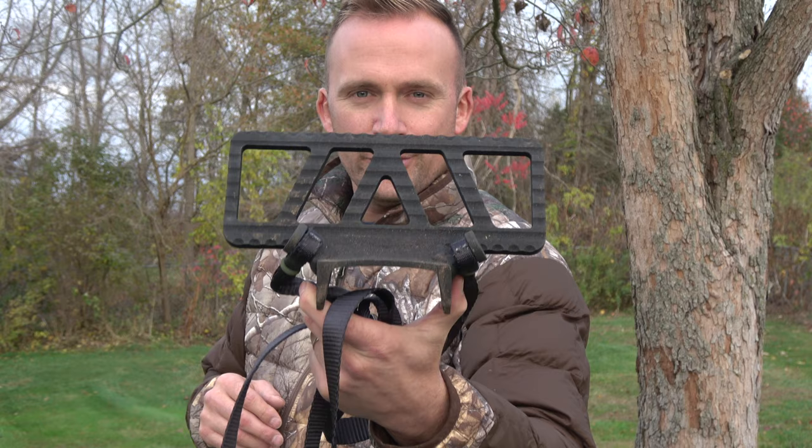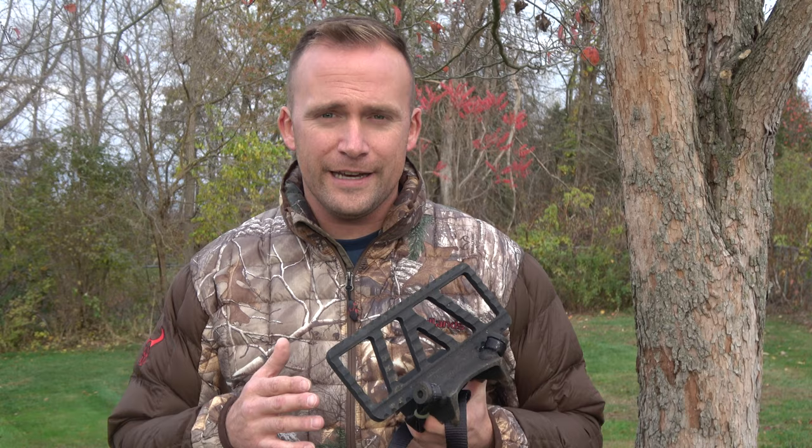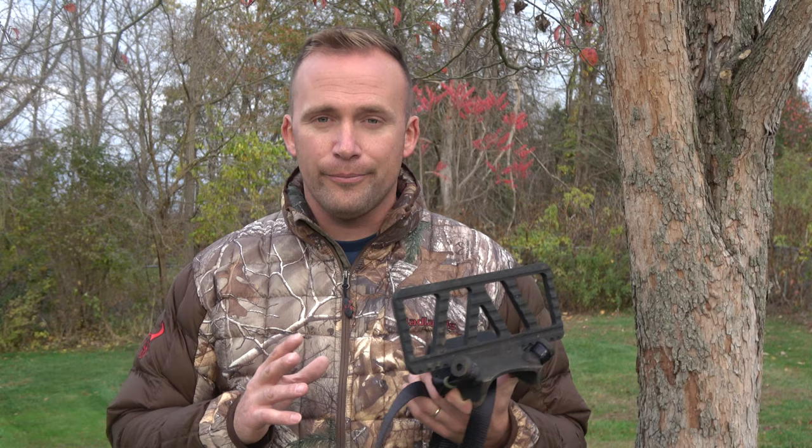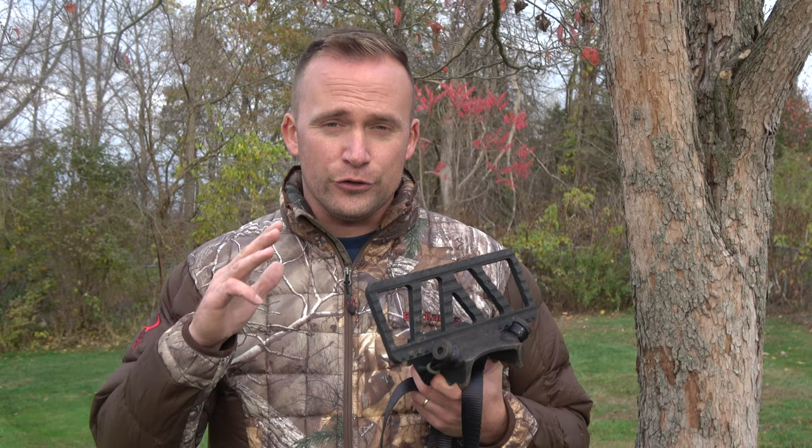Let me preface this video by letting you know my motive, or the reason why I decided to purchase this stand back in July. I gained access this year to about a thousand to twelve hundred acres of farmland that has very little woods and a lot of fields, but the woods that it does have are draws and little pockets of timber that hold deer. In my mind I wanted to be able to take the lightest platform with me into those woodlots and climb up a tree, hang and hunt for an hour, two hours, max three hours. So I wanted something that was lightweight, durable, strong, but also very packable. That's why I landed with this guy right here.